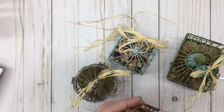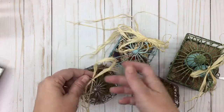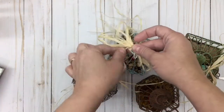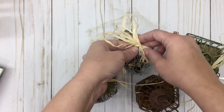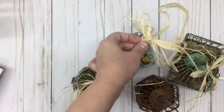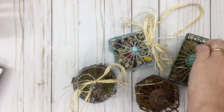I did them in colors that aren't really Easter colors. I used raffia on them, but my daughter suggested I take the raffia off and change it to twine, so I will be doing that. I'm actually going to start doing that now because it will help you see them a little bit better.